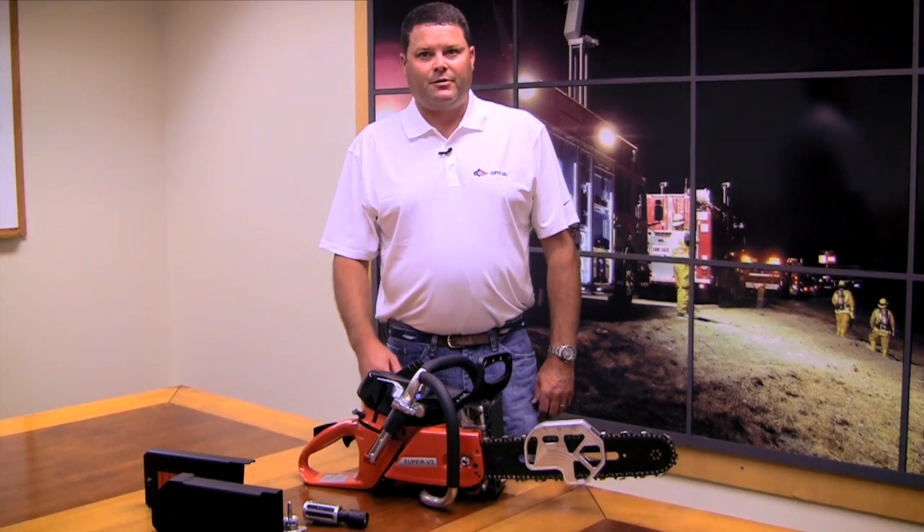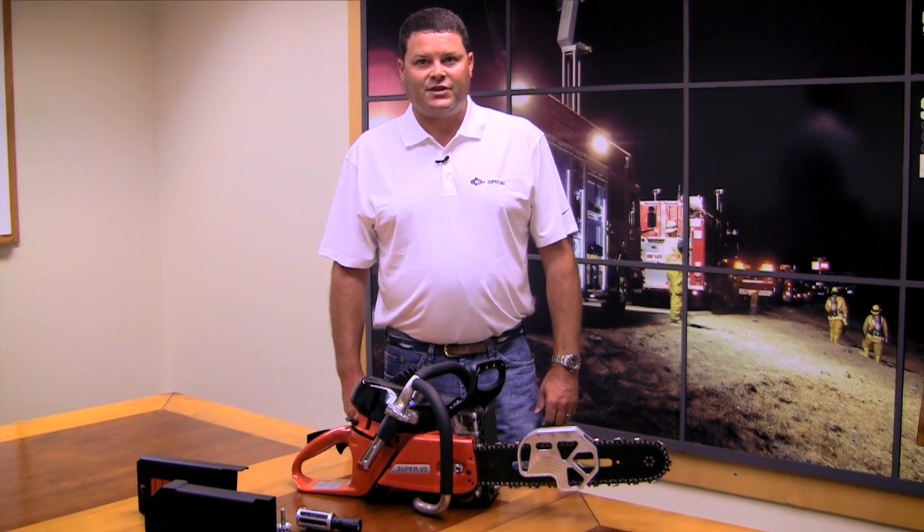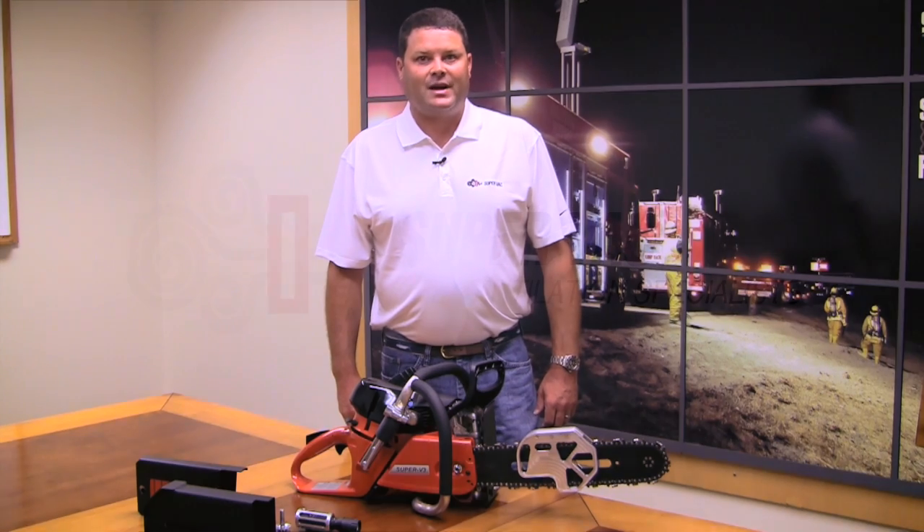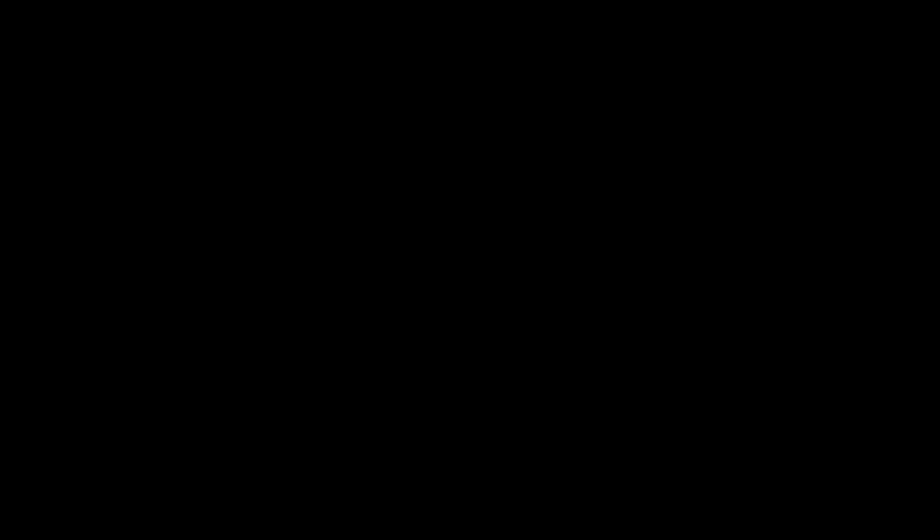For more information on the SV3 and SV3 cutoff saw, please go to our website at www.supervac.com. Thank you.